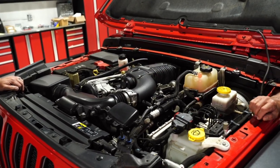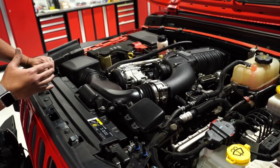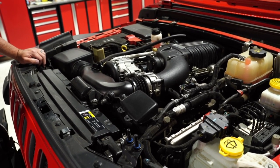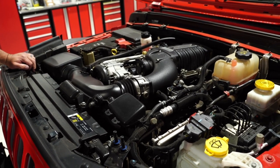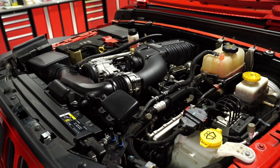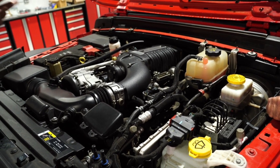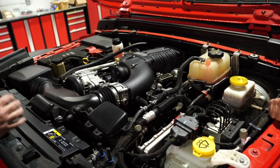To be 50-state CARB legal, the kit had to retain the factory air box and factory air tube. They also had to make sure the computer system retains all of its factory checks and system checks. They even had to retain the auto start-stop function, which Mark was disappointed about.